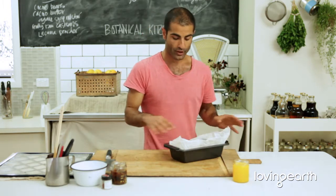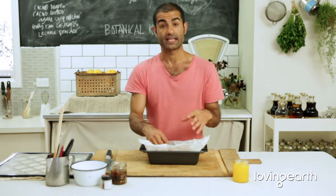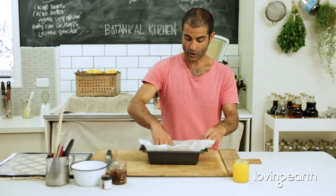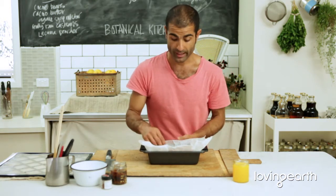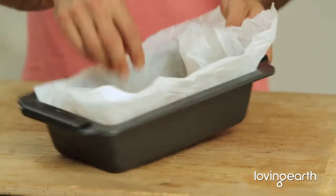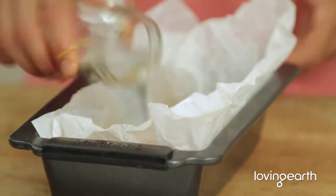One cup of each — put it all in a flat container like this. A flat container is really important when you want to dehydrate liquid-based things, or if you're making stock. Since we're doing orange marmalade, it's really important to have it in a flat container like this. I'm going to pour in my juice here.